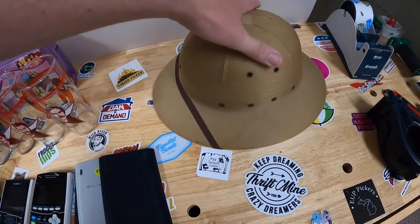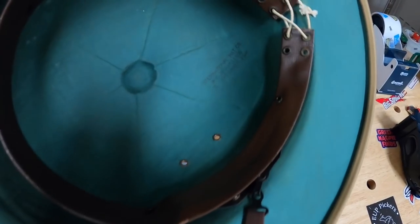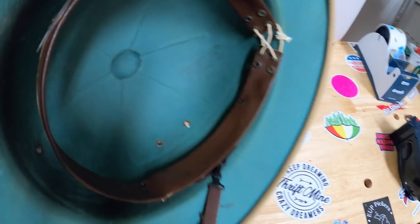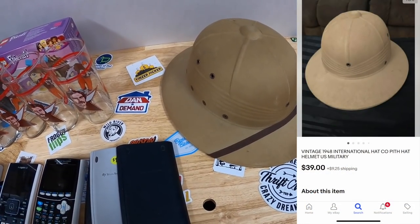I got this killer safari hat — I think it might be military. The stamp on the inside says International Hat Company, December 31st, 1948. It just has an awesome look to it. I paid $5, and I saw the same one sell for $40.